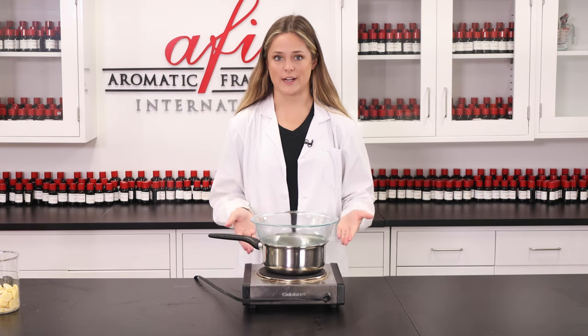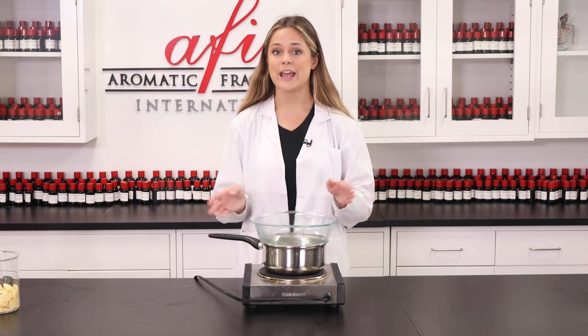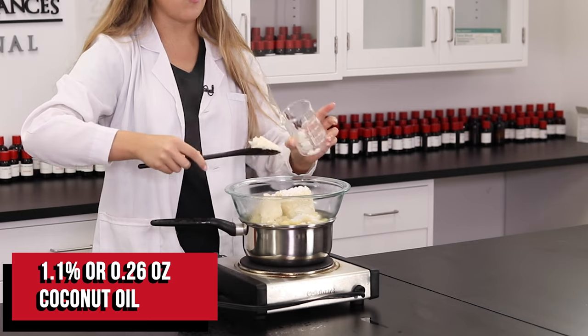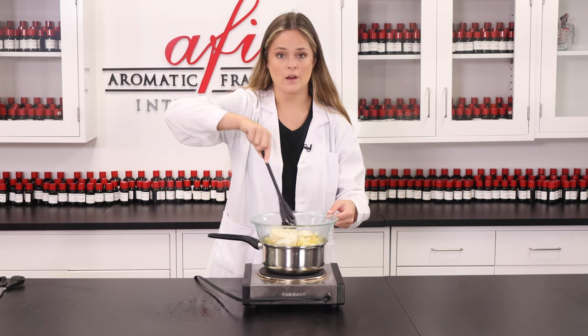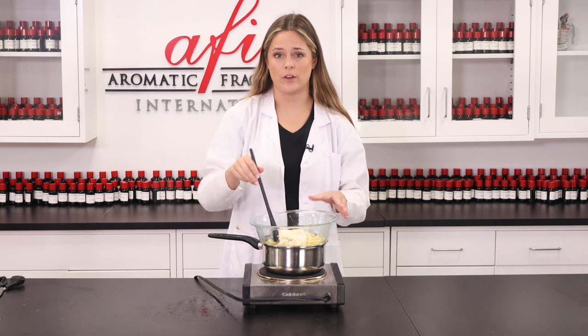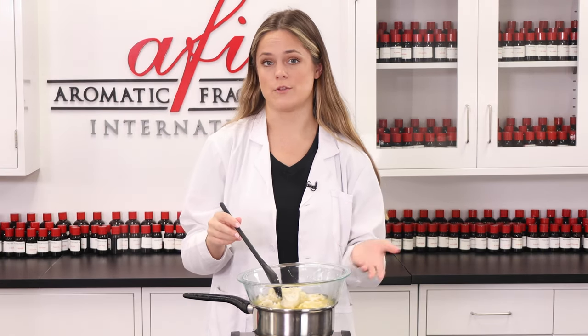So I've got my double boiler here set up, ready to go, and of course the water is already boiling so we can add our ingredients. Into this bowl I'm going to be adding cocoa and shea butter, as well as coconut oil and emulsifying wax. All of these ingredients are what's going to give your customer's skin that smooth and soft feel, and the emulsifying wax will make sure that there's no greasy residue left behind.